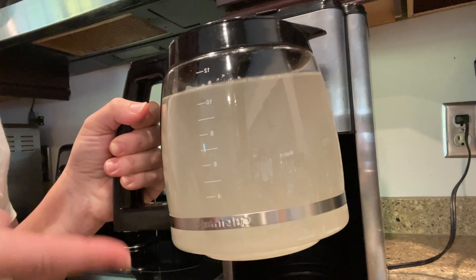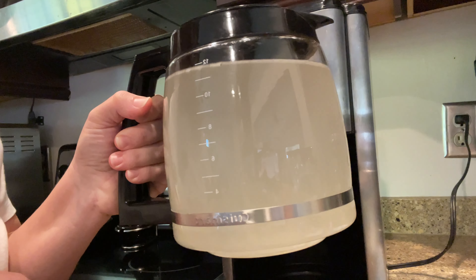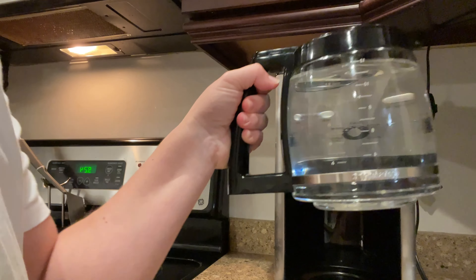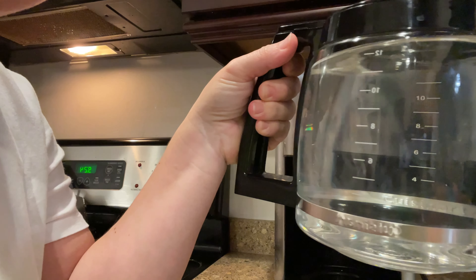We ran through one time with the tablet, so you can see what it's like cleaning out of my coffee maker. I'm going to dump this and then just run some water and let it keep running through. After running it again with just water, you can see just how clear and clean my coffee pot is now.